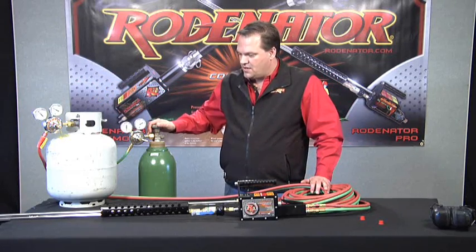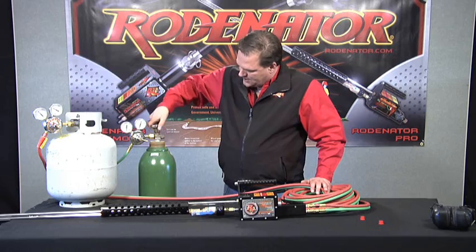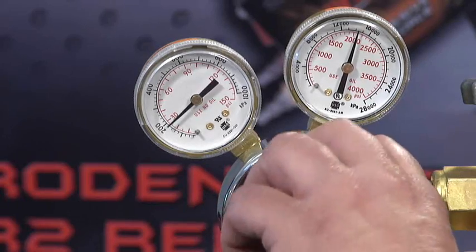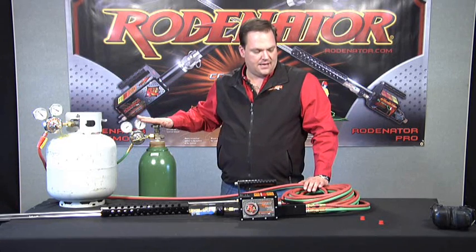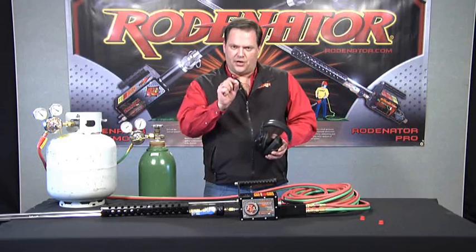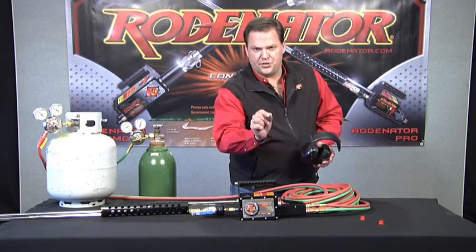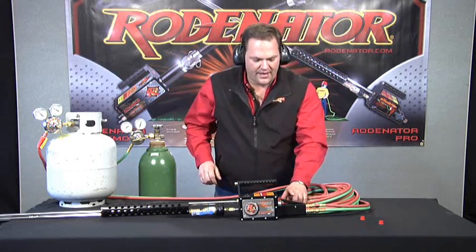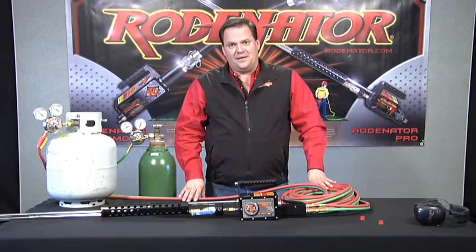Now we're going to adjust our oxygen. Slowly turn on the oxygen and set this at 30 pounds as well. So we have 30 pounds on the propane tank and 30 pounds on the oxygen tank of outgoing pressure. Now we're going to test fire it — I've got some earplugs. Starting with a small amount of propane on the metering screw, give it a little flow and then hit your igniter button. If it doesn't ignite, turn the propane up just a little bit. With just a little bit over an eighth open, give it a little gas and test fire it. That sounds great — we are set up to go out and use this.